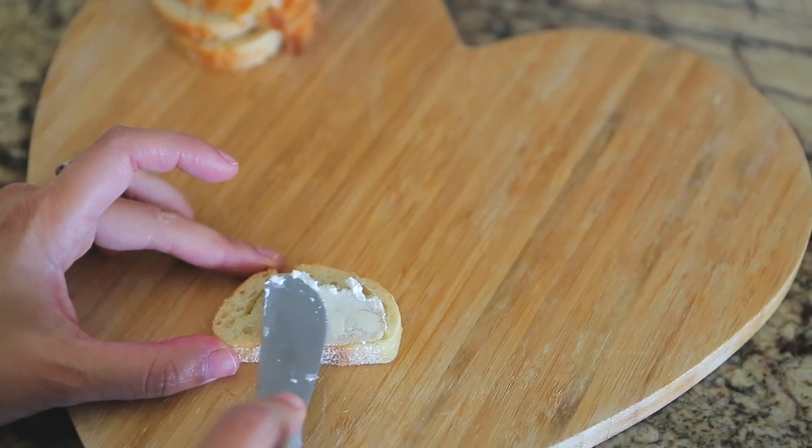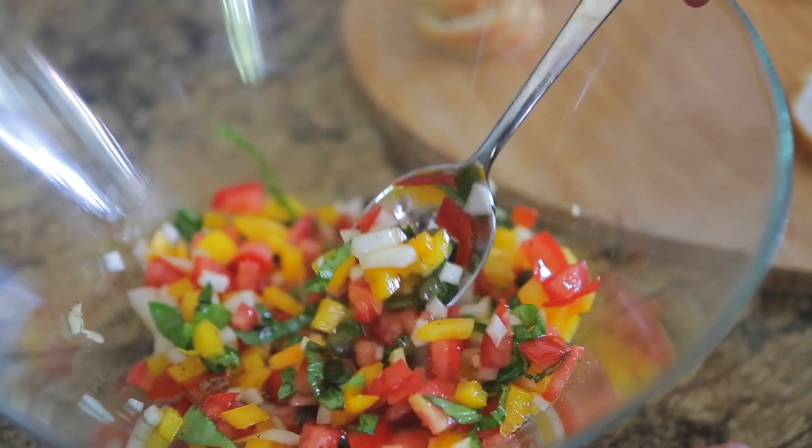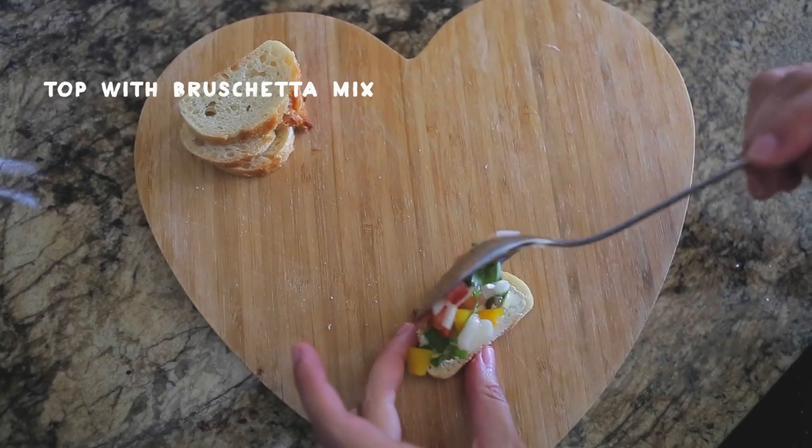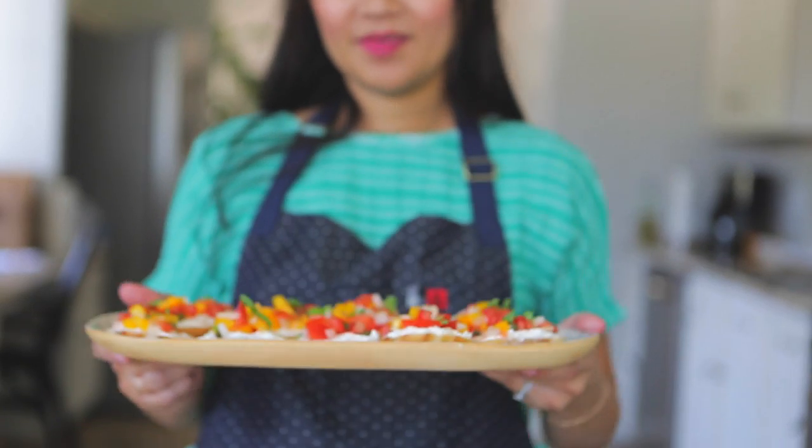I like slicing up the bread, toasting them a bit, then adding a layer of goat cheese before adding a dollop of the mixture. It makes for an easy hors d'oeuvre or snack any time of the year. Enjoy!